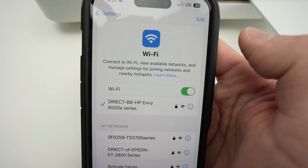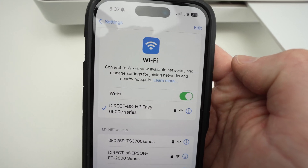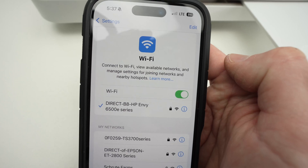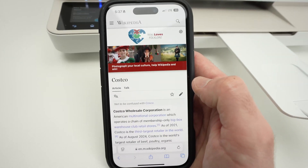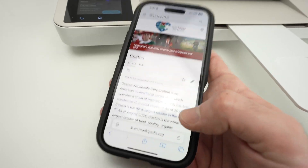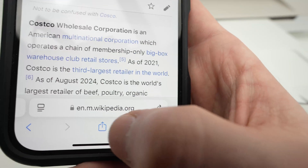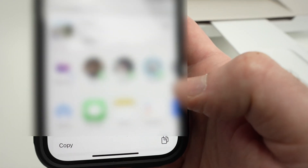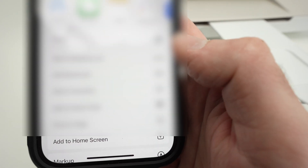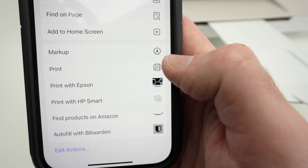Now open any files you'd like to print. I'll show you on my iPhone, but honestly it's the same thing on Android or on PC or Mac. Let's say I want to print this Wikipedia page — it's the same thing if you have a picture. You need to find this icon on the lower side of the screen, click on it, go down, and select print.